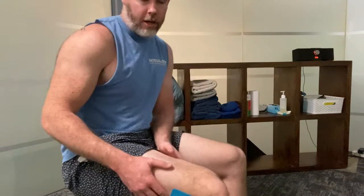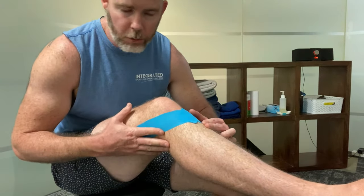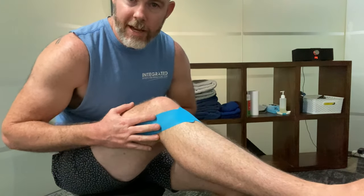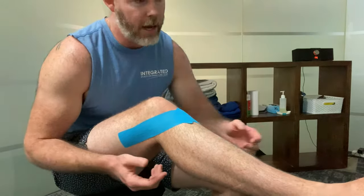Now we have two strips - one through the inside and one along the outside - and if you can see them they cross over and go up the inside and outside of the knee. For extra stability you could double those up by starting a little bit lower on the outside and coming up close to that first strip, overlapping onto skin. It sticks better to skin than to itself, so try to get more skin contact than tape contact when doubling up.